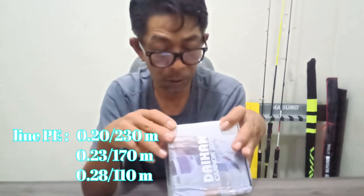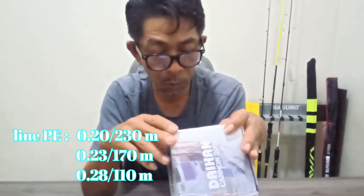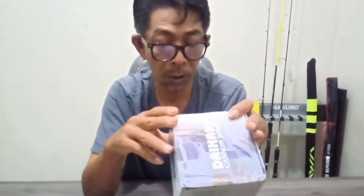Kita langsung baca: 9+1 ball bearing, gear ratio-nya 5,2 banding 1 bro. Line PE-nya 0,20 — 220 meter, 0,23 — 170 meter, 0,26 — 110 meter bro.